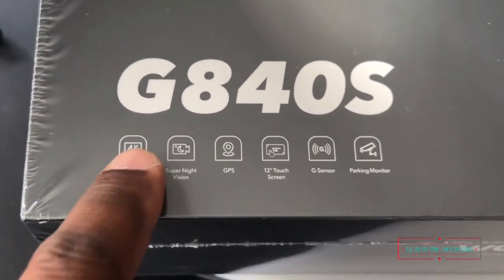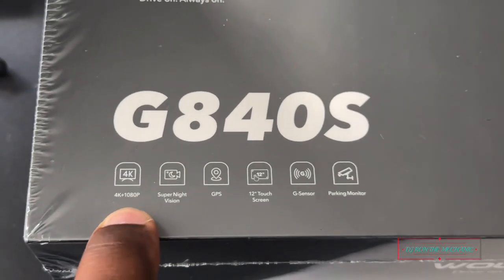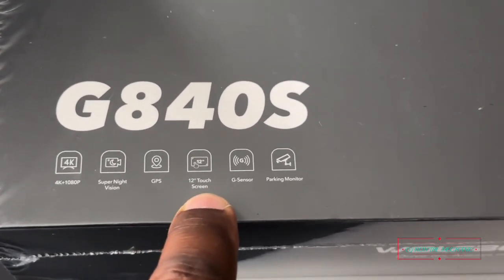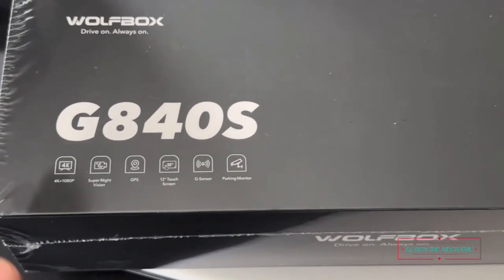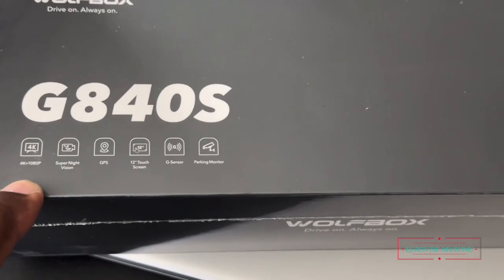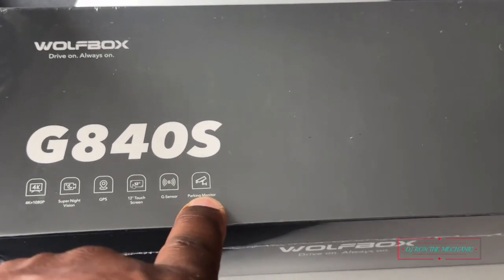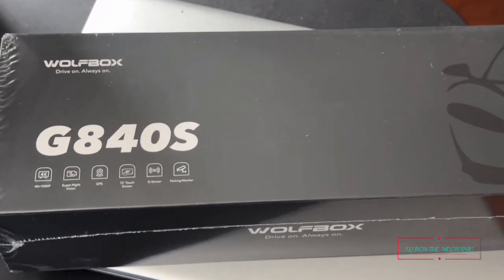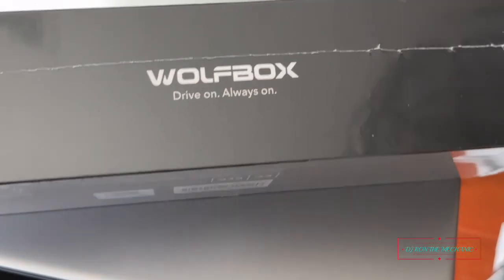Just to show you some of the features — they have 4K recording for the front and 1080p in the back, super night vision, GPS, and this one is a 12-inch touchscreen with a G-sensor and a parking monitor. You can set it up so it records while your car is parked. You know how you come out of a store and see dents and dings on your car wondering how that happened? That right there will record all of that for you — no second guessing at all.